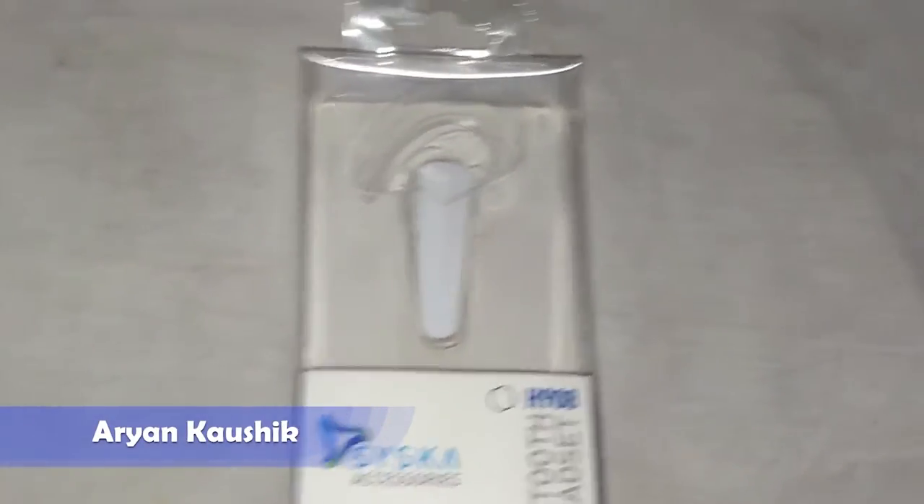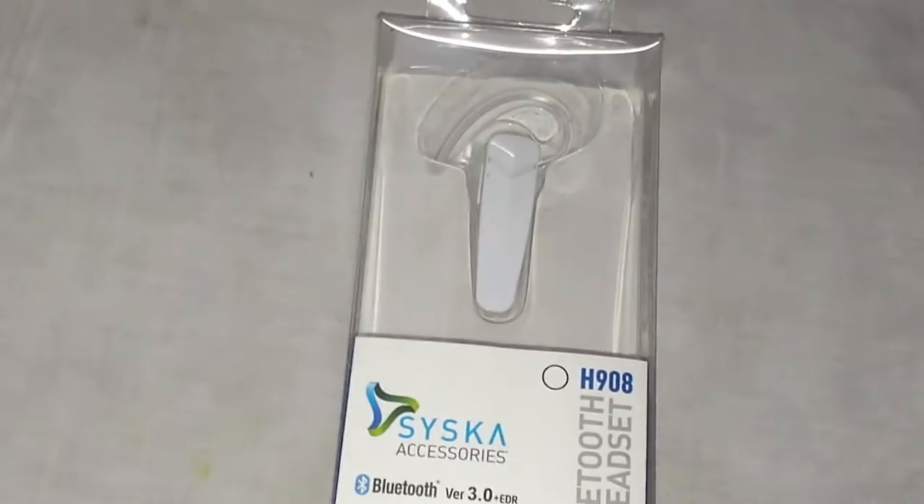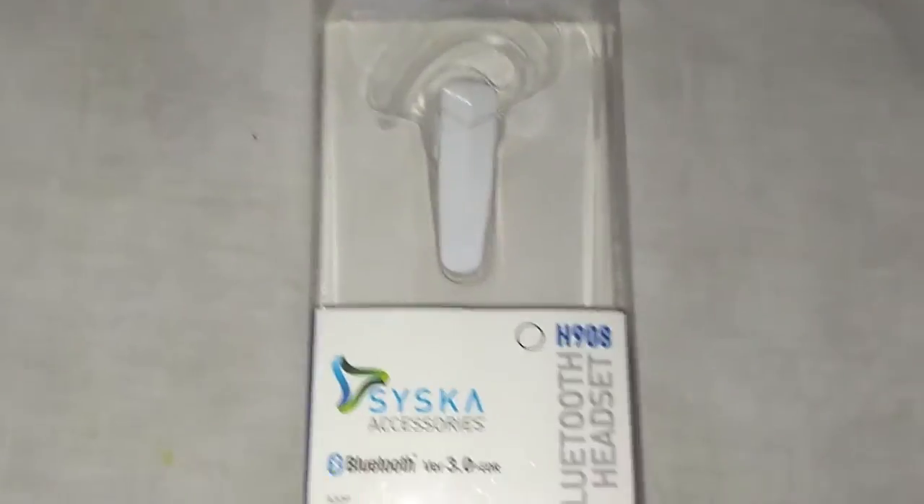Hello guys, I am your host Arun over here and now I am back with another video. My exams are now over so now I can upload more videos for you guys to watch.